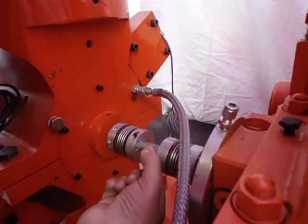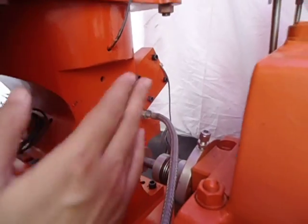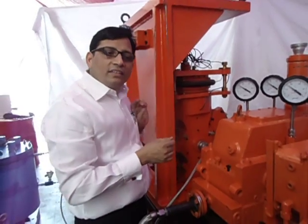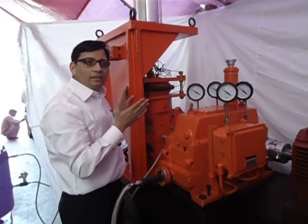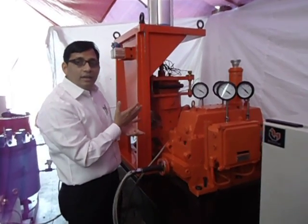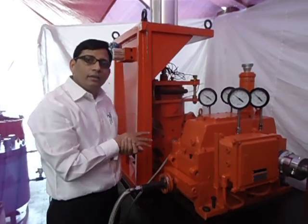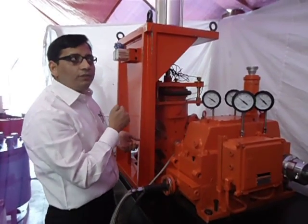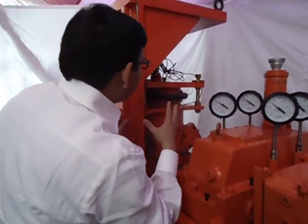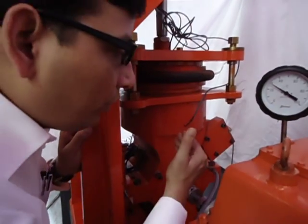The torque is continuously monitored, and these couplings and the torque sensor are very important features of this test rig. Neomatrix is a custom engineering system company that manufactures custom engineered systems. This type of installation is being done for the first time in India, and there are not many such installations anywhere in the world. It is very critical from a vibration point of view.